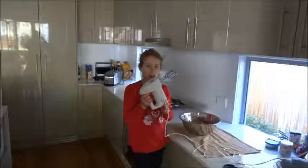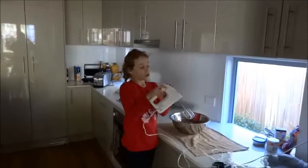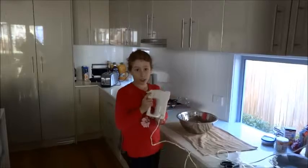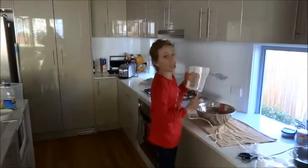Let's get mixing. You're going to need an electric mixer, and you're going to do it on a low speed for 30 seconds, then on medium for three minutes. Let's get mixing.